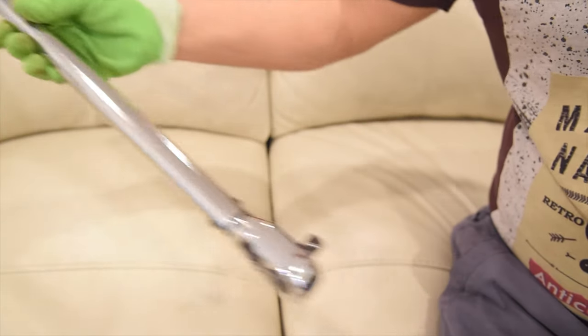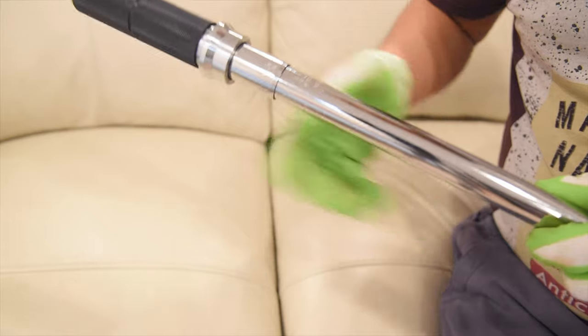Hey everyone, I'm Robin from Easy Life Technology. Today I'm going to show you how to change the tires using an impact wrench, torque wrench, and scissor jack. So let's go ahead.